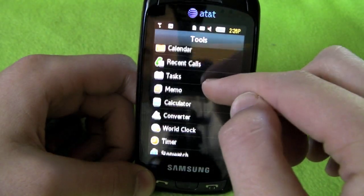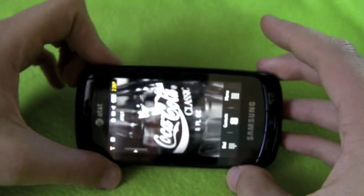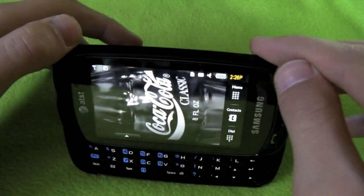Tools has your basic tools. I've heard a lot of complaints about this phone and problems that people have had, but I haven't had any yet.